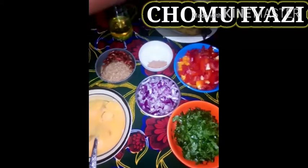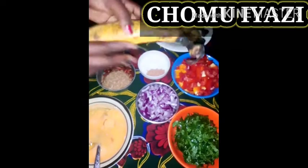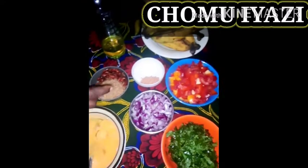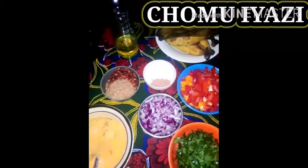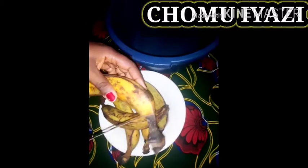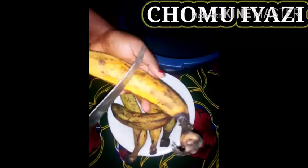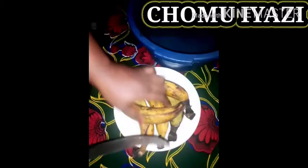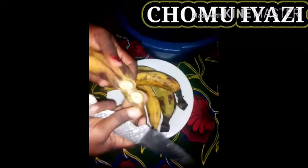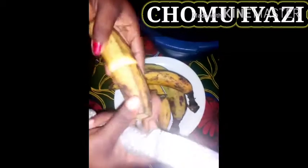We're going to cut off the head of the plantains and wash them, place them in our cooking pots and boil for 10 minutes. We'll be cutting off the two sides of the head, then cut it into two like this — that's the same thing we're going to do to all of them.